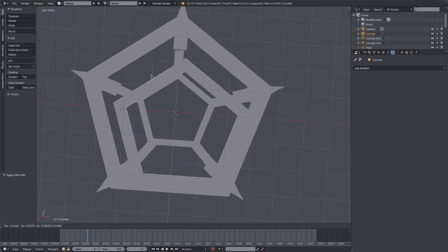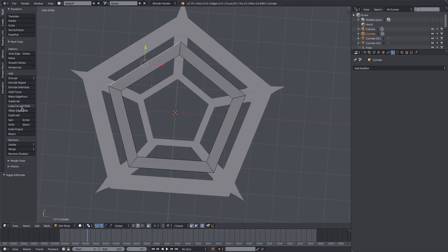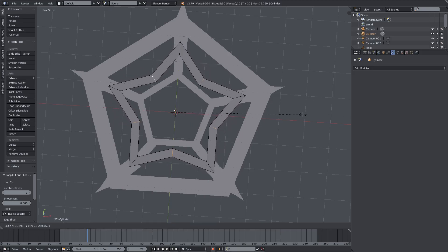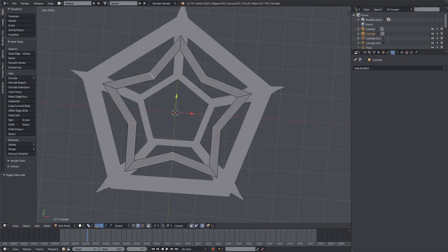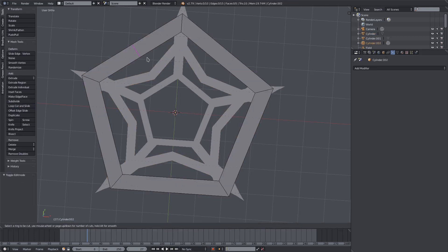With this inner loop here — the second one — I want to hit Tab to go into edit mode and loop cut every single one of these edges, and give this a bit more of a design. Select each one of those loop-cut edges and hit S to scale that down. Now it's looking much more like a snowflake. Scale that up with S, and do the same thing with this outermost ring here — loop cut each one of those.